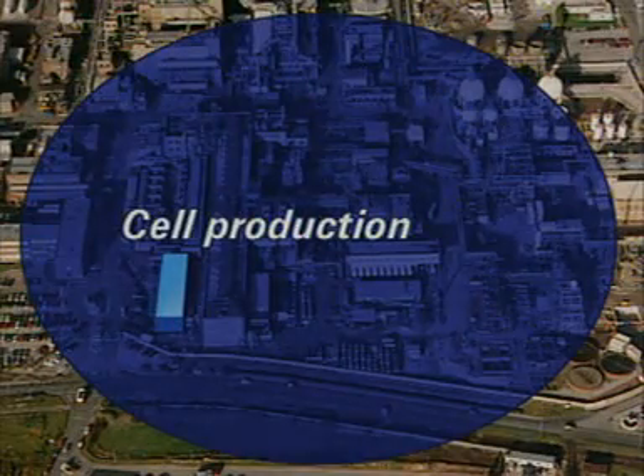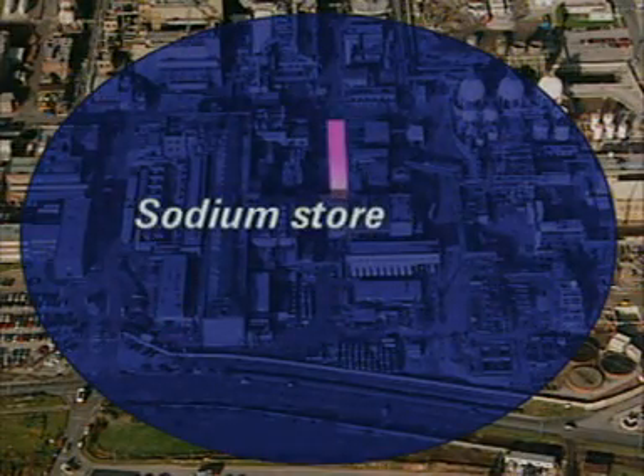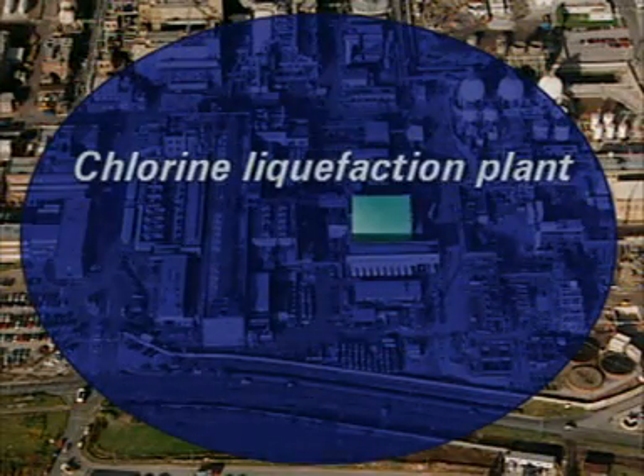Cells are rebuilt in this workshop. The sodium which is produced is loaded for transport here, and this is the chlorine liquefaction plant.